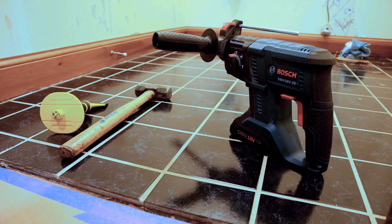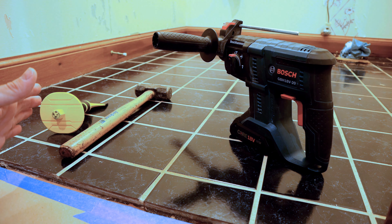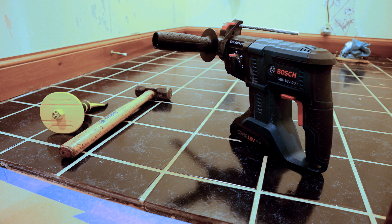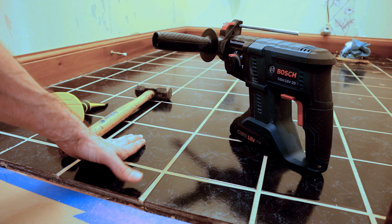Now that we have the quarter round removed, we left the baseboards up for now. Sometimes when doing tile you can get away with sliding the flooring underneath there since you have a little movement. We're going to try to leave the baseboards and see if we can get the tile installed. If not, we'll remove them later. Now that the quarter round is removed, the next step is tearing up this old tile.